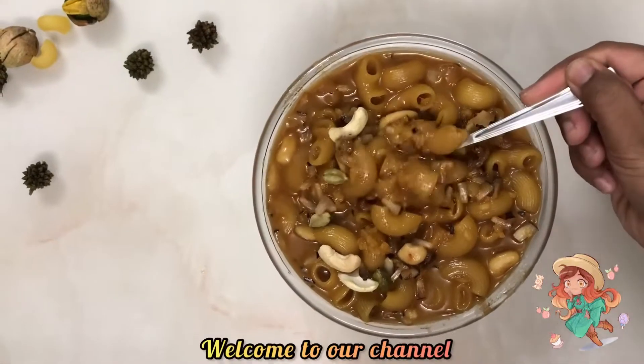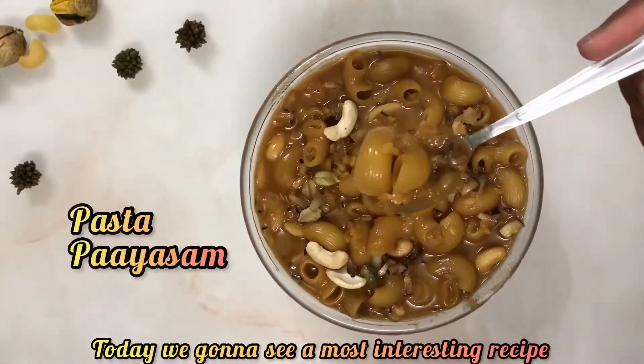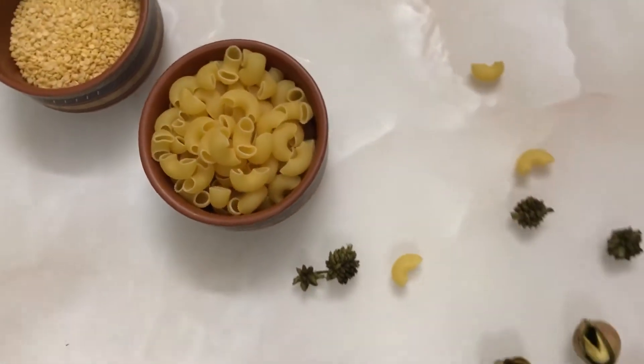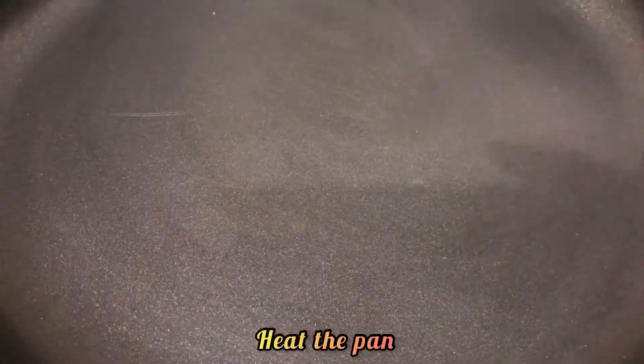Hi all, welcome to our channel. Today we're going to see a most interesting recipe — pasta payasam. You may not be aware of this recipe before, but please give it a try and let us know in the review and comment section.